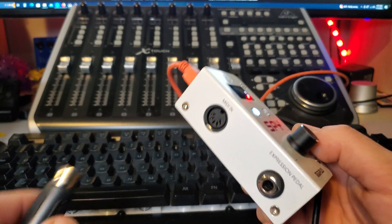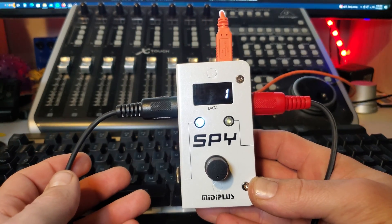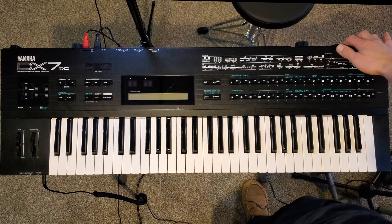If you choose to use the DX7 II as a controller, you'll also want to plug in the other MIDI cable into the MIDI In port on the interface. Now with all the connections made, we can move on to starting the synth up and preparing it to receive data.